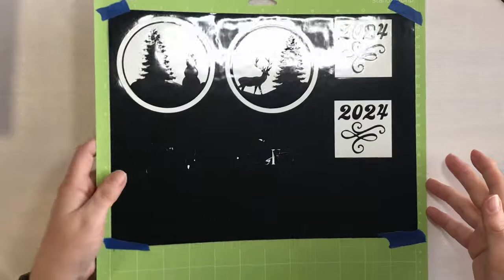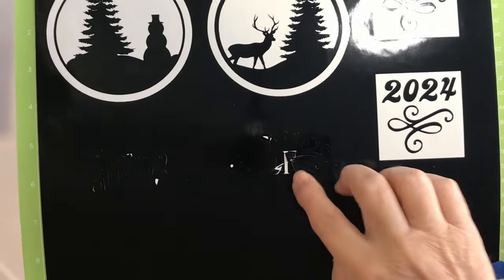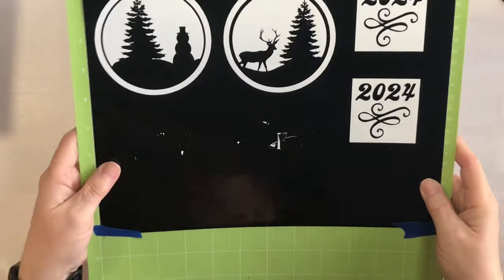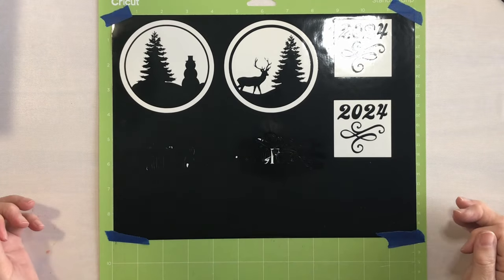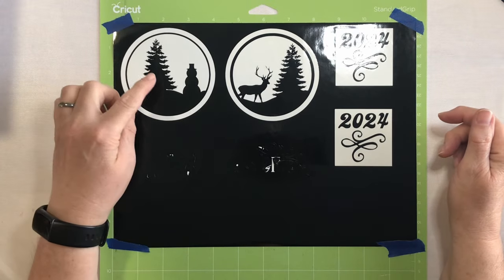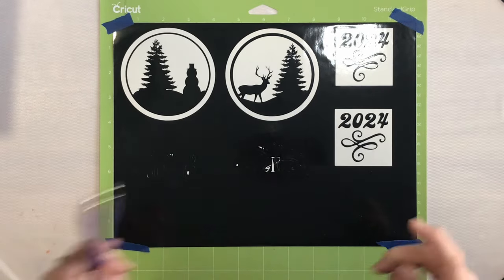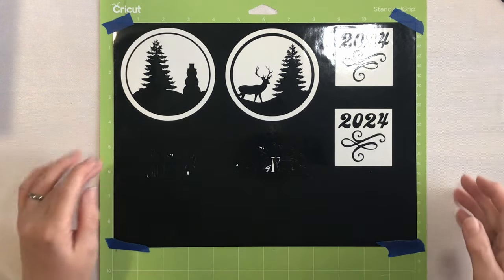We had a little bit of a problem. As you can see, these two ornaments, especially this one, did not cut well at all. I don't know what is going on — I think I probably need a new blade. So we're just going to go ahead and make two ornaments today after all. I did go ahead and weed these out. I used my pin pen weeding tool — love this little guy. If you don't have one, hop on over to 143 Vinyl and pick one up.